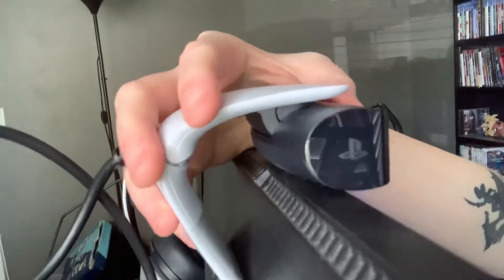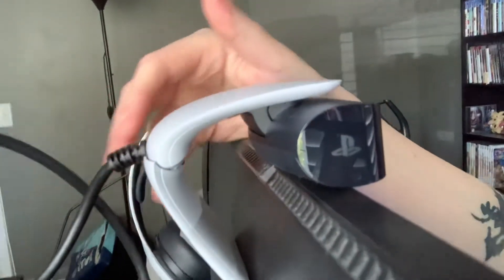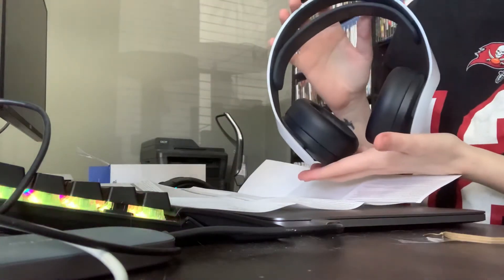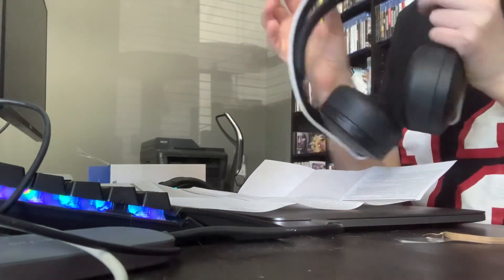I'm worried about the first time a cat rips the cord down because it's just inevitable. But also while we're here — I know this is a PlayStation camera unboxing — I've been using these since I want to say October: the PlayStation 5 headset.